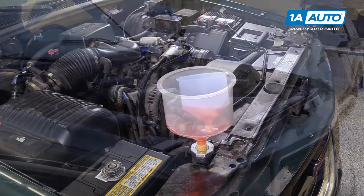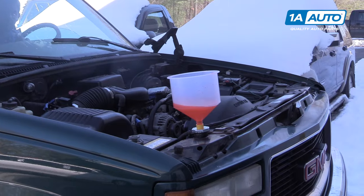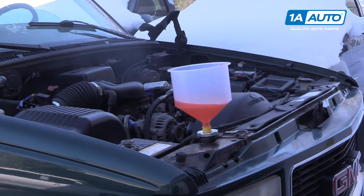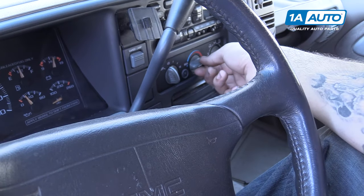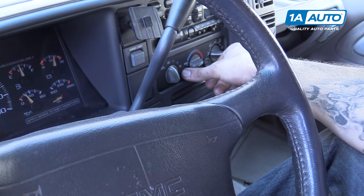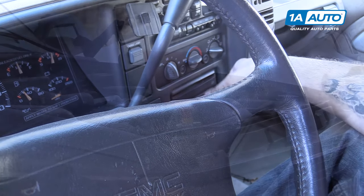To finish bleeding your cooling system, simply leave the radiator cap off. Start your vehicle. Set your defrosters or vents to the lowest fan speed and highest temperature setting. This will allow the heater core to bleed as well.